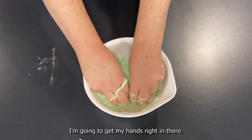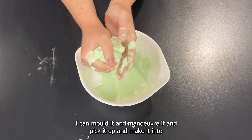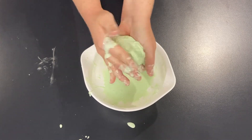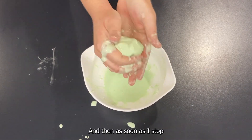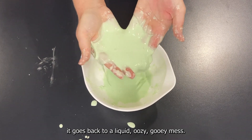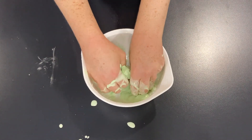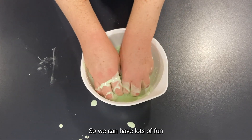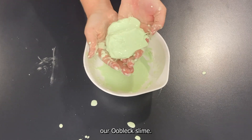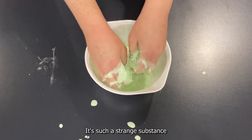Let's see if we can pick it up again — I'm going to get my hands right in there. It's actually really strange: I can mold it, maneuver it, pick it up, and make it into a shape, and then as soon as I stop applying that pressure it goes back to a liquid oozy gooey mess. We can have lots of fun shaping our oobleck slime. So what is our oobleck? What is happening? It's such a strange substance.